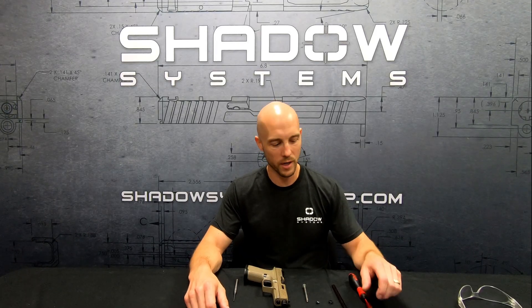Hey guys, Trevor with Shadow Systems. It's Technical Tuesday and today we're going to talk about our guide rod system.